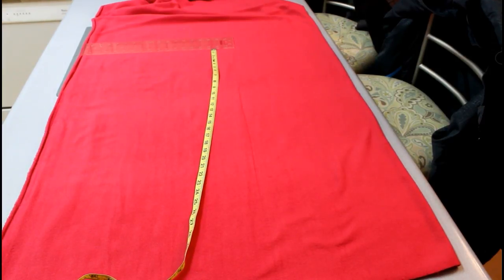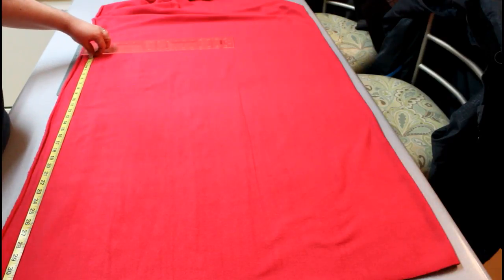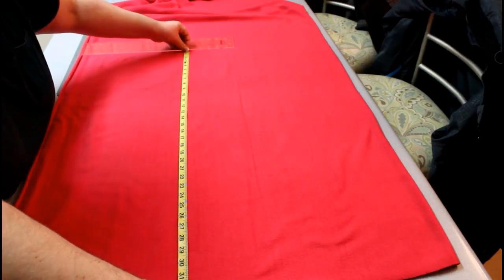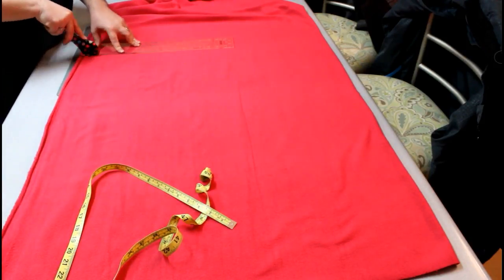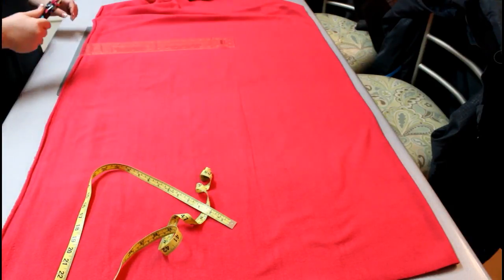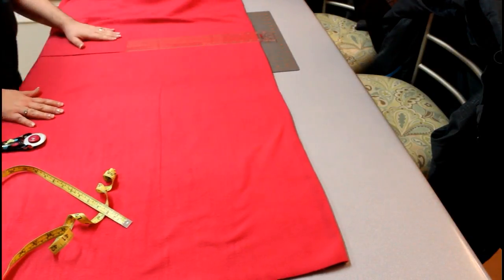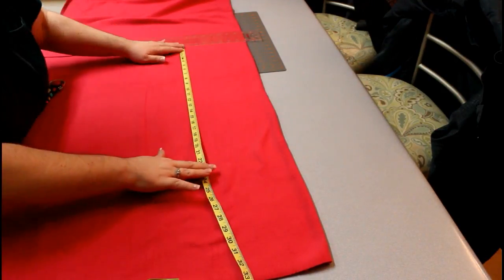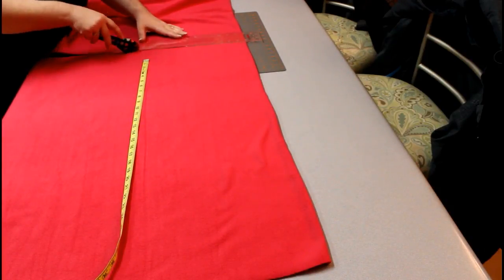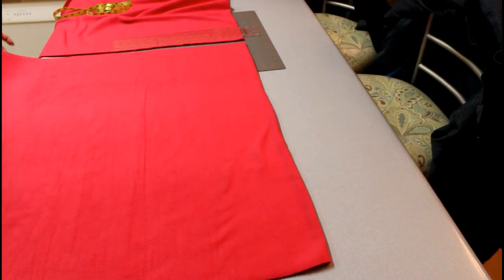I started out by laying out my fabric flat while it's doubled over, so folded in half. I went ahead and measured out the length that I need and marked that. Using a rotary cutter, I'm going to go ahead and cut both layers to that length.